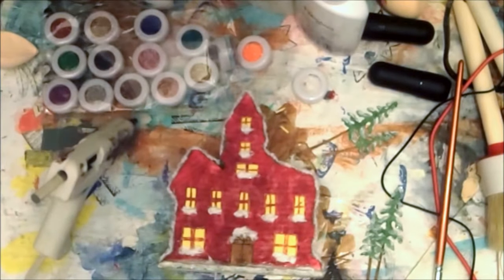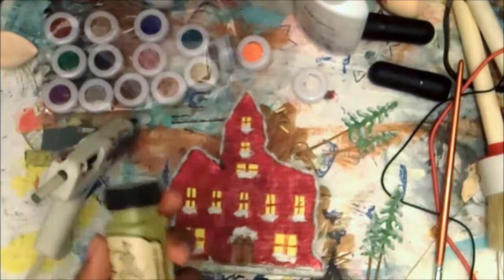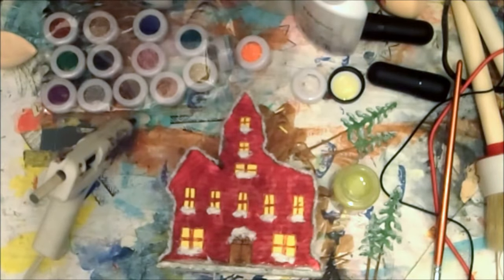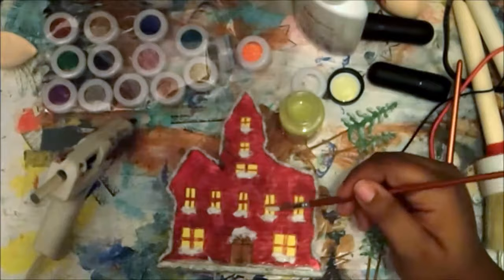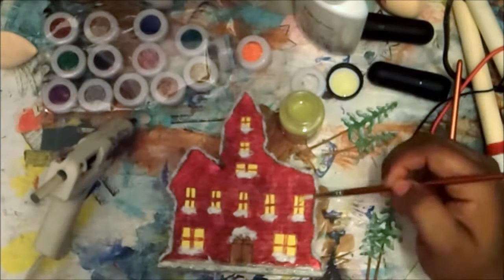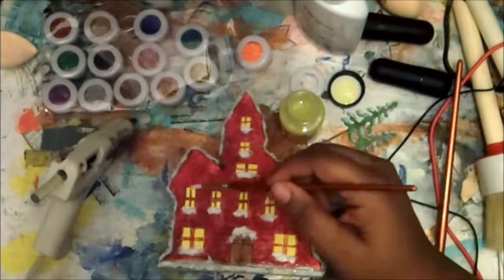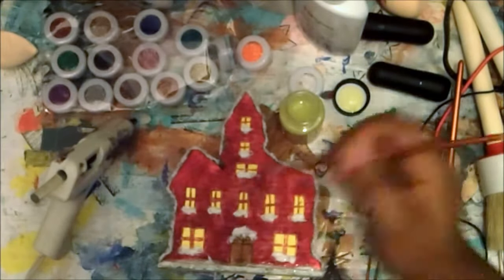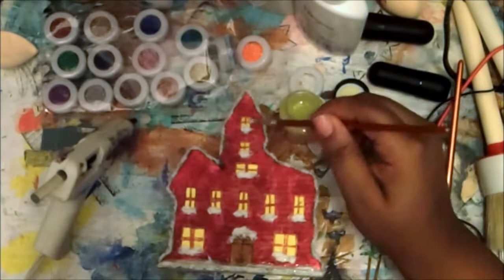I used my hot glue gun to attach the trees, but I wanted the windows to shine a little more, so I'm using stained glass paint from Tattered Angels that I got from Tuesday Morning. It didn't give me quite enough shine, so I'm going to add some glossy medium over it instead.